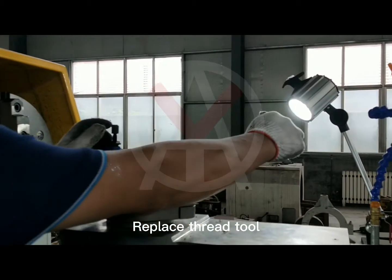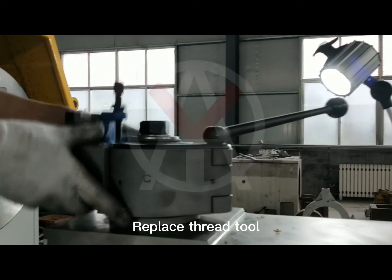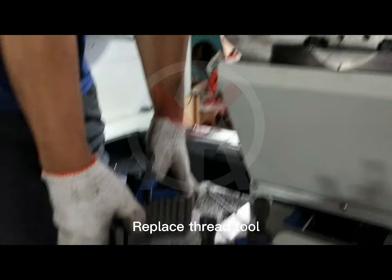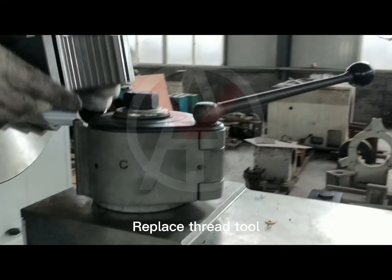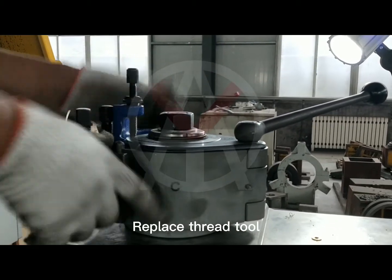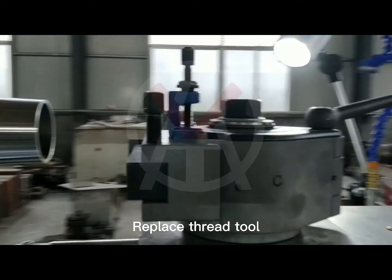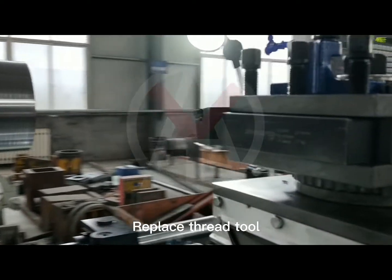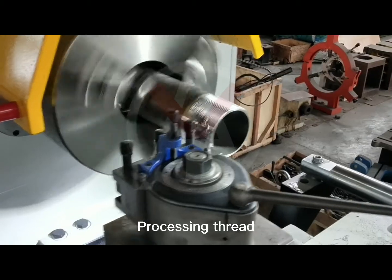Replace the thread tool. Press the screw, replace the pin, and replace the middle hole. Replace the pegs and the pin, then replace the tail and the fusel. Processing thread.